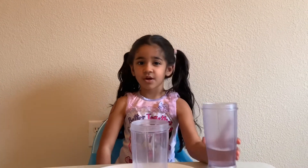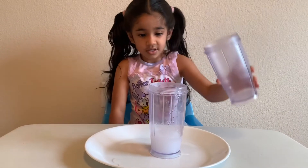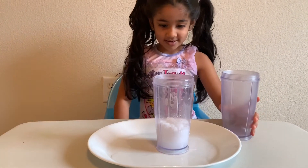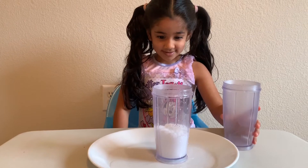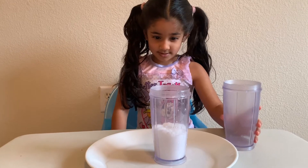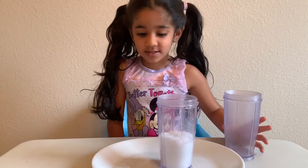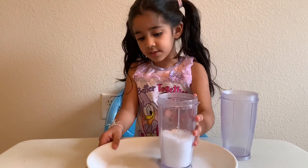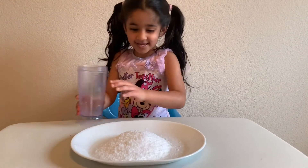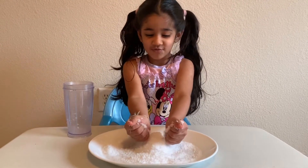Now when we pour the water you will see the magic. Wow! This is very fun to play. It's so cool!